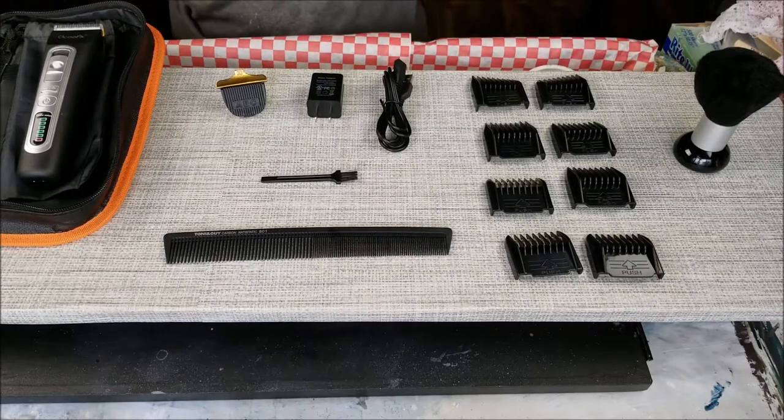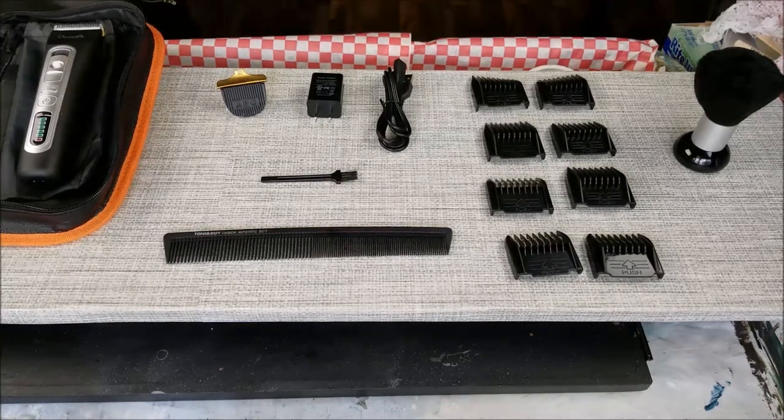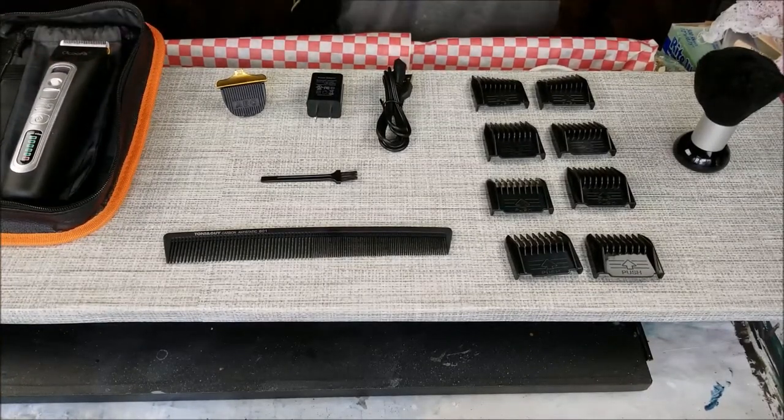I want to start off by saying it's a professional style grooming kit with the carry case and it's for the fast-paced workplace. It's lightweight and portable. It has ceramic titanium blades, four length adjustable buttons, and a high performance battery.